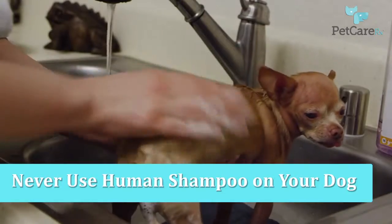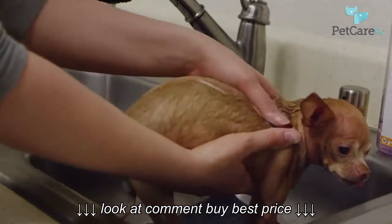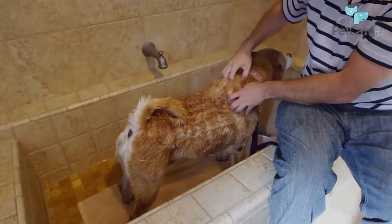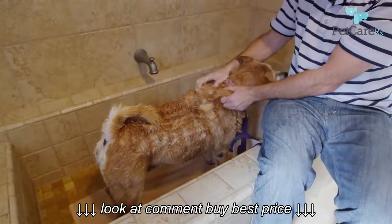Begin applying the shampoo to your dog's wet coat and wash thoroughly. Using a gentle motion and providing positive feedback and encouragement will help make this a pleasant experience for your dog and will help keep them cooperative.